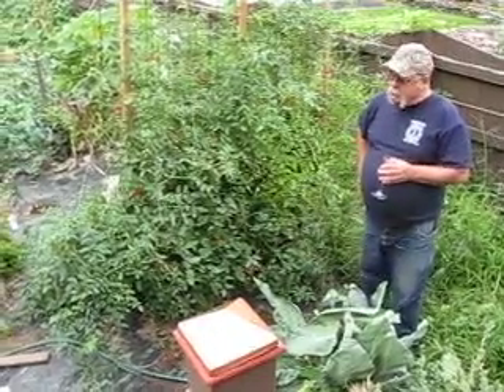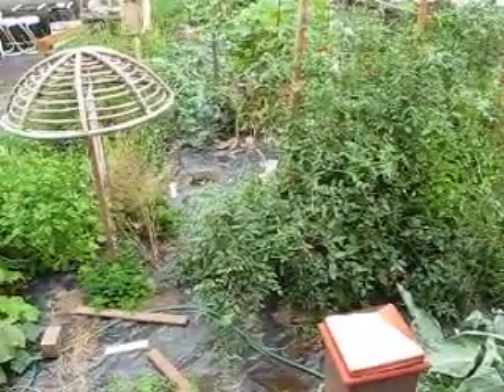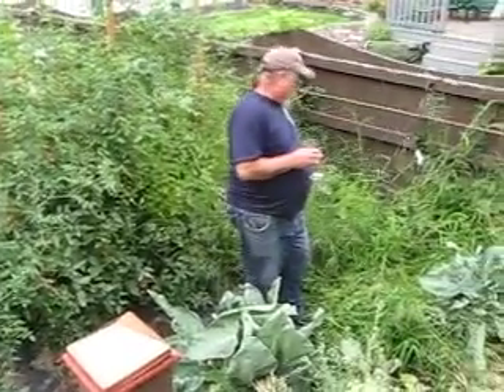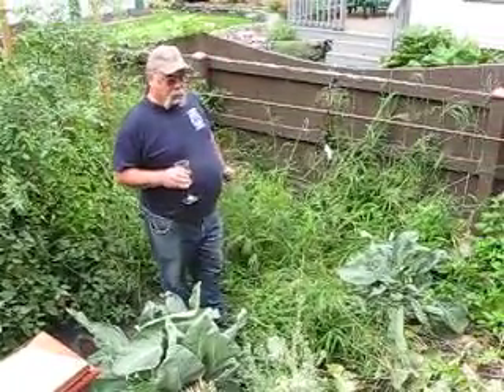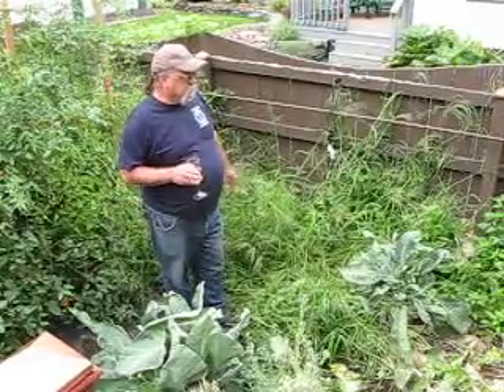I have eggplant, which really likes this setup. In about another month or so I'll take all this off. As you can see, I had a rope wherever I didn't put the tarp down, and I'll see what happens with that.